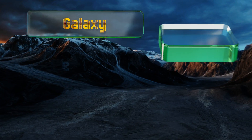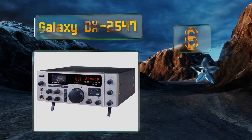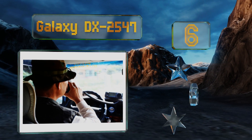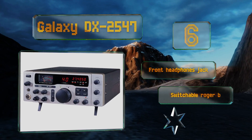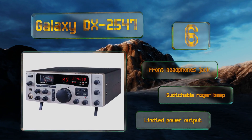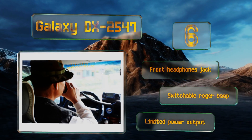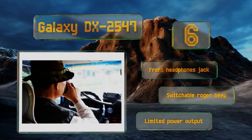Moving up our list to number six, the Galaxy DX2547 is a 40-channel AM SSB CB base station with a built-in counter that goes all the way to six digits. It does have a tendency to drift off frequency unless you warm it up for an extended period of time, so keep that in mind before using it. It's equipped with a front headphones jack and a switchable roger beep, however its power output is limited.